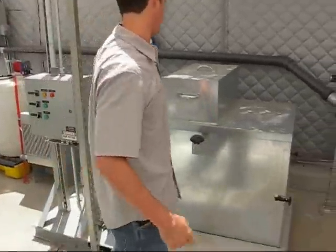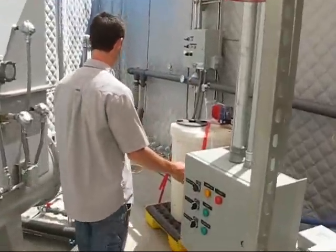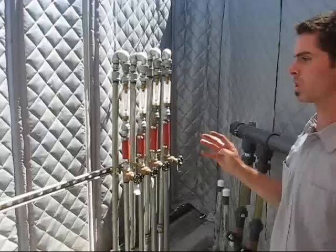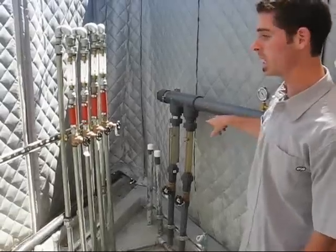For the air sparge, we have an air sparge compressor and a sound enclosure, a heat exchanger which cools the air, and then our manifold here, which connects to our four air sparge wells.